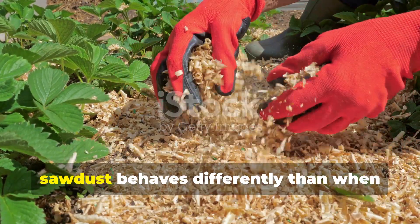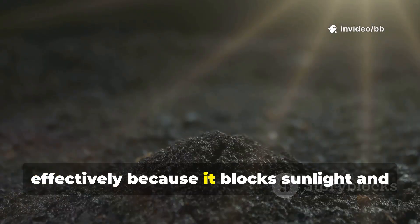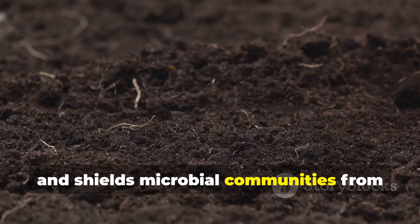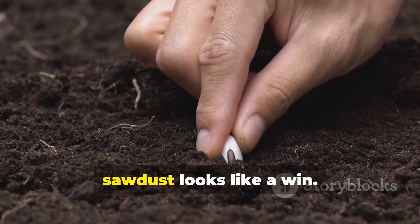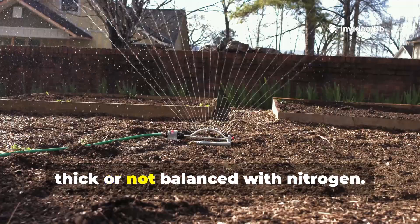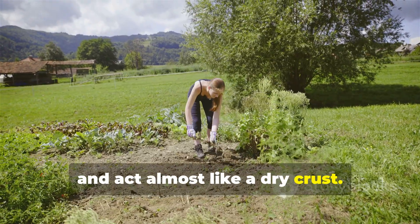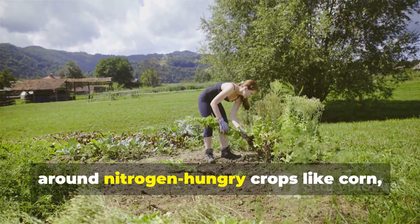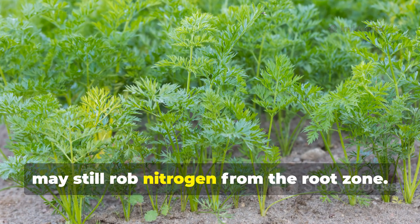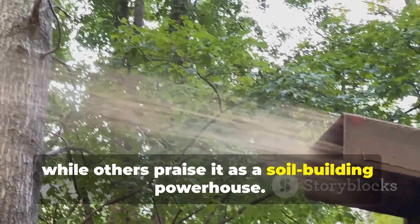When applied to the surface as a mulch, sawdust behaves differently than when tilled into soil. A layer of sawdust mulch suppresses weeds effectively by blocking sunlight and forming a protective cover. It slows evaporation, keeping soil moist, and shields microbial communities from extreme heat. The risk comes when the mulch is too thick or not balanced with nitrogen — a deep mat can compact, shed water, and act almost like a dry crust. When fresh sawdust is applied around nitrogen-hungry crops like corn, lettuce, or brassicas, microbes decomposing the lower layer may still rob nitrogen from the root zone.